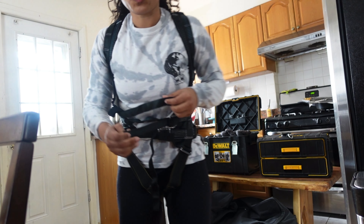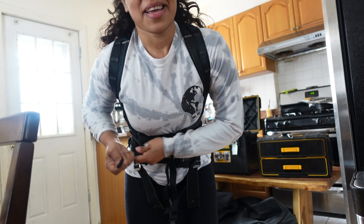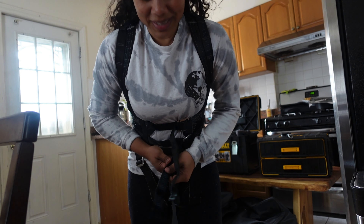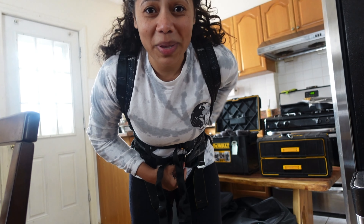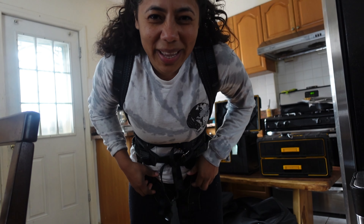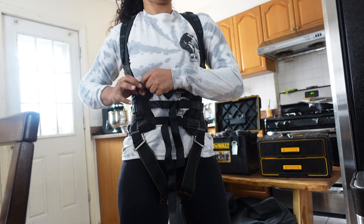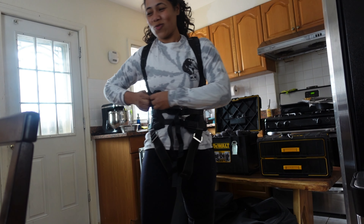So usually you kind of want to wait until the last minute to tighten these up, because you got to tighten it up to the point where you can't breathe — almost. What I like to do is, at the time that I know they put the pin on me, that's when I tighten it up all the way. When they ask me if I'm ready, I'm like, hell yeah, I'm ready. So it's tight enough now, but not as tight as it needs to be.